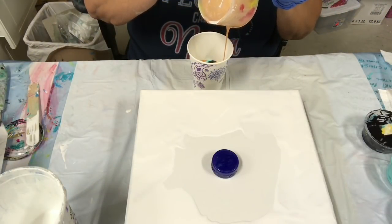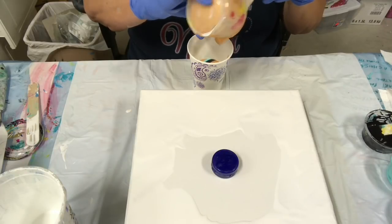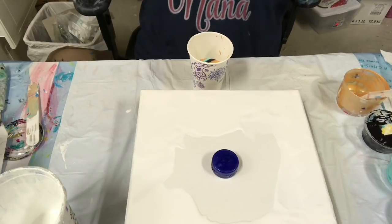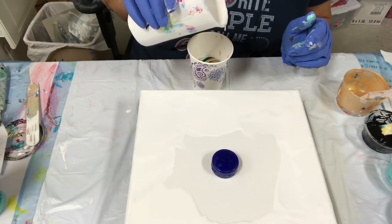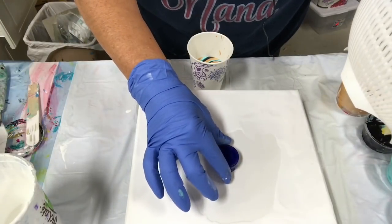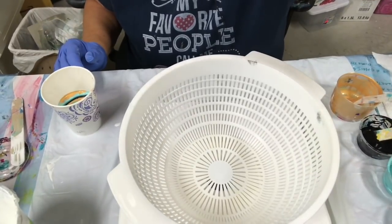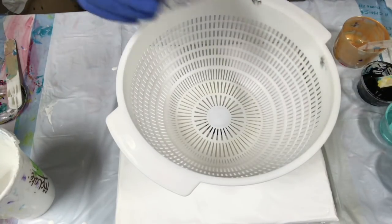I'm hoping this is enough. I was going to add some white — maybe I'll add a little bit on top. Make sure that's centered. I just hope this doesn't fall. I'm just going to keep pouring now. I hope you guys can see. All right, here goes — I'm going to pinch my cup and just pour.